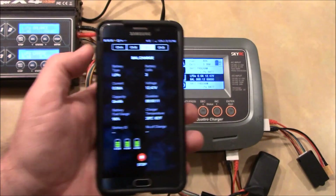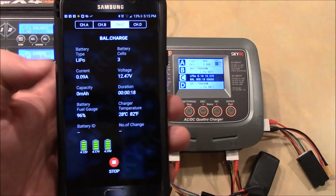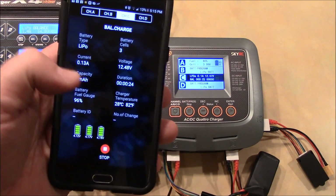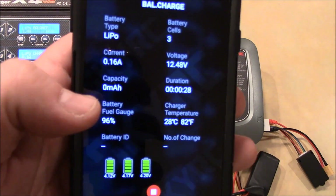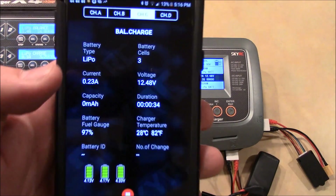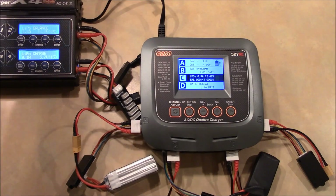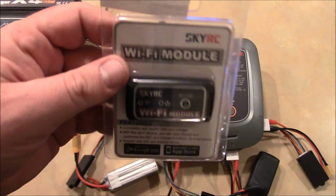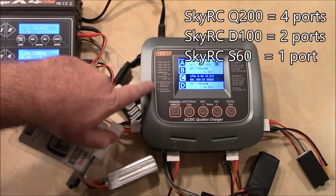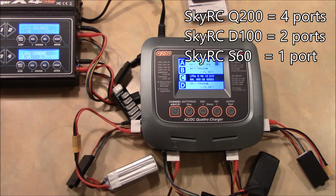The point of having this on your phone is that you can have the charger sitting in one room and go another room over — whatever your Bluetooth range is — and see where your batteries are at in their charging process, then start or stop them if needed. The coolest thing is being able to check without having to get up and go look. It's probably not worth $20 for the module if you had to buy it separately, but it's really cool to have it built in on the Q200.